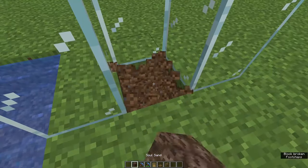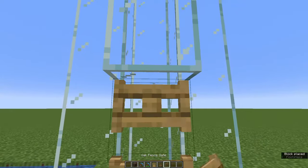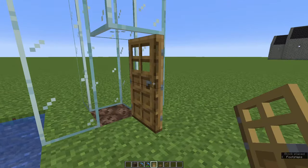At the bottom of your shaft, place a piece of soul sand as normal and find some way to stop water pouring out later. You can use fence gates, trap doors, a door, whatever takes your fancy.